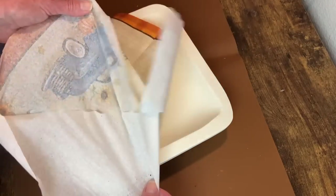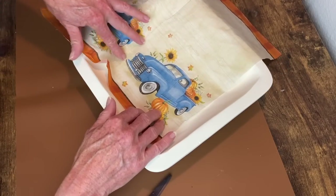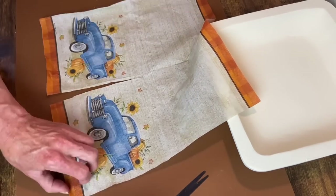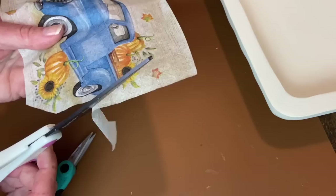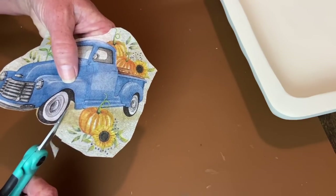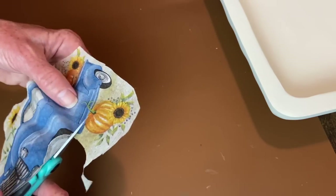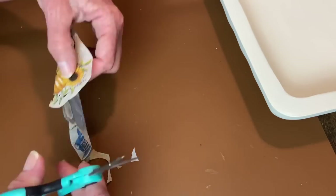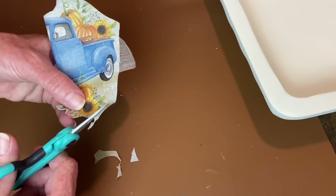This is a napkin I picked up off of Amazon - I love that little blue truck. I'm going to remove the second ply so I'm only working with the top ply, and I want to decoupage this down into the center of my bowl. I don't really want all that background, so I'm going to fussy cut around the truck, the pumpkins, and the sunflowers. I do a rough cut first with regular scissors, then go in with little tiny ones for the actual fussy cutting. It did take some time and patience.